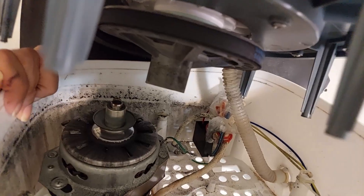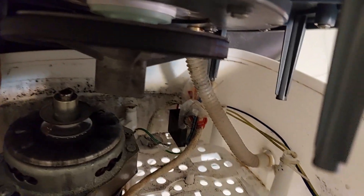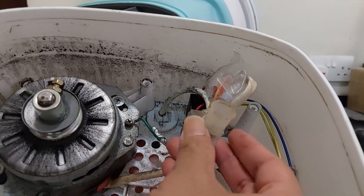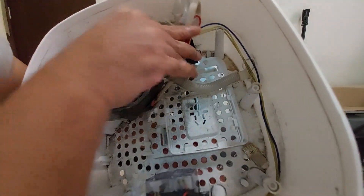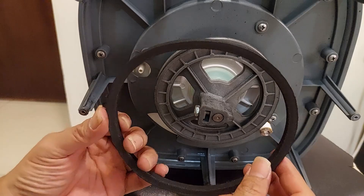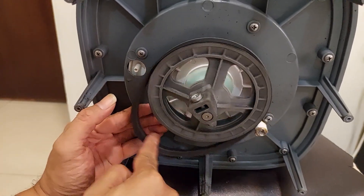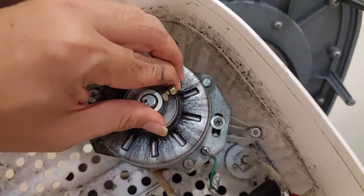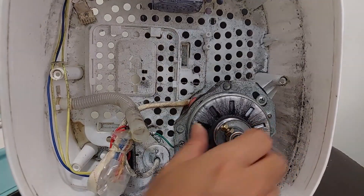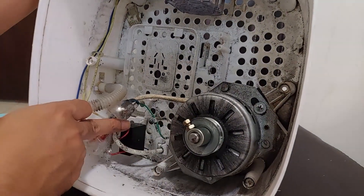Here is the inside. We need to unplug the drain pipe — okay, that's done. This is the motor, this is the timer, and this is the relay. As you can see, this is the rubber belt connected to the motor. We need to check whether the belt is loose or broken, or whether the motor itself is not working.